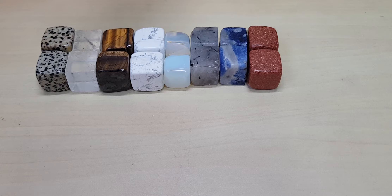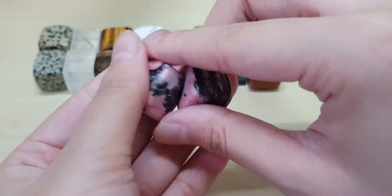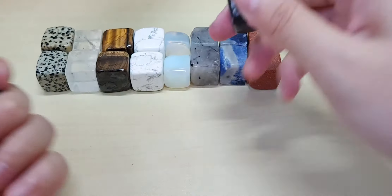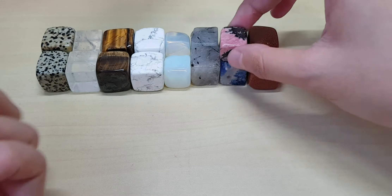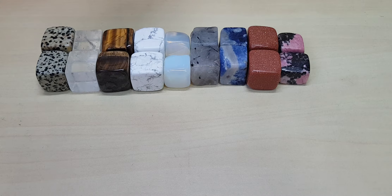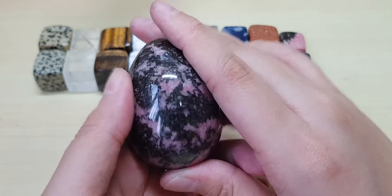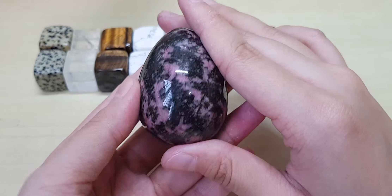This is Rhodonite — Rhodonite cubes. Actually not exactly a cube shape, and this one is quite smaller in size, but they are still cubes. I should show you my egg collection — I'm famous for my egg collection, I'm a crazy egg collector. This is why I keep it secret from someone because she loves to buy my eggs.